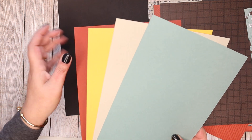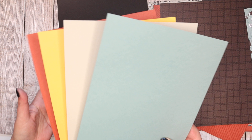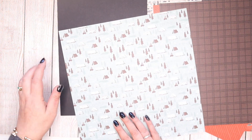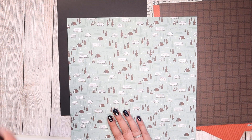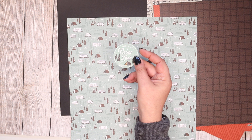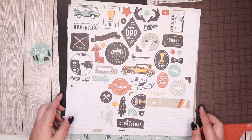Cajun Craze, Crushed Curry, Sahara Sand, and Soft Succulent. I'm kind of thinking maybe I will go with this as my background. And then, yeah — 'With you, I'm never lost.' I'm going to do that one. Shall I put a tree with it? I don't know, let me bring them back in so you can see.